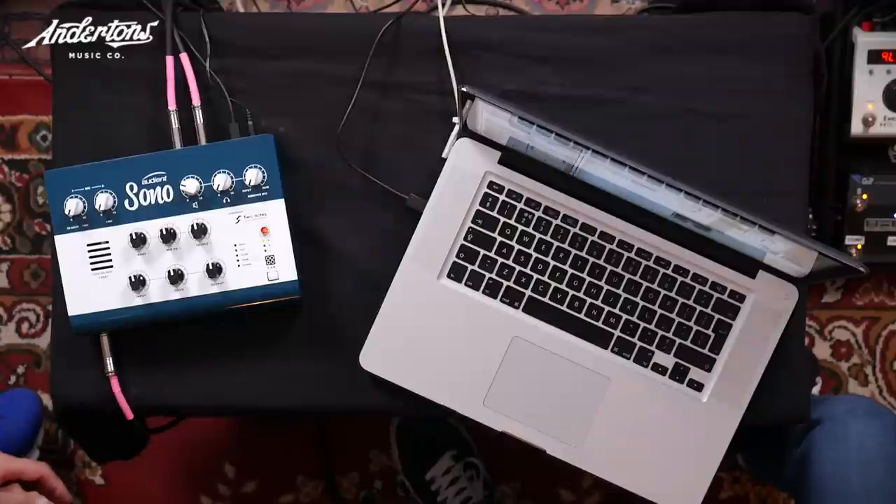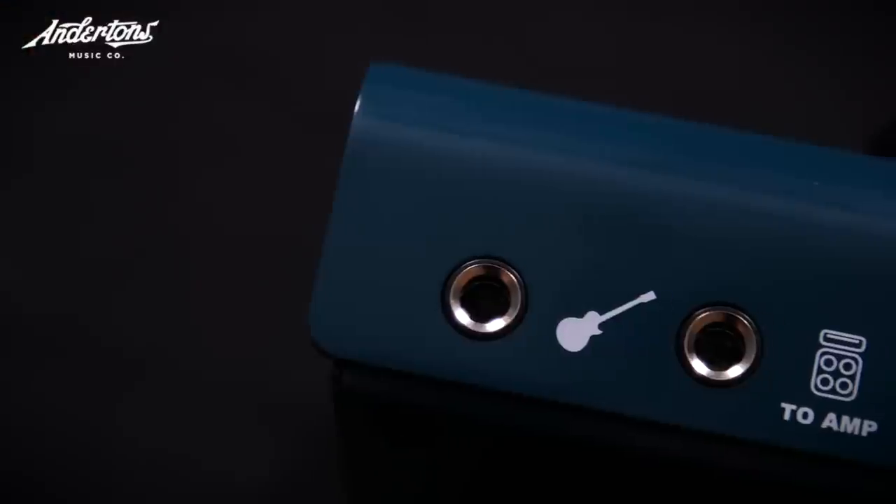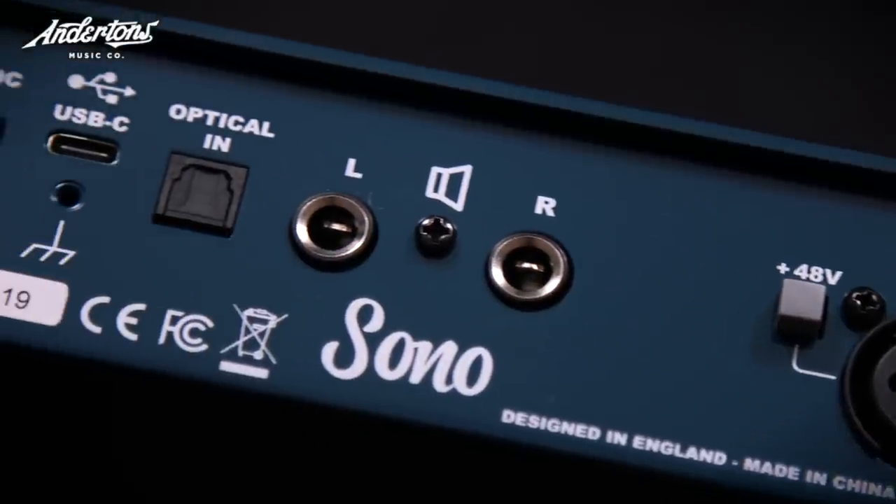Audient have been around for a long time, 20-odd years. They make the big consoles you see in famous studios, and their background in the interface world has been taking the preamp technology from those stupidly big expensive consoles and putting it into interfaces. The Sono's angle is it's a standalone interface with a valve preamp, and they've collaborated with Two Notes for cabinet emulation, which we know is excellent.